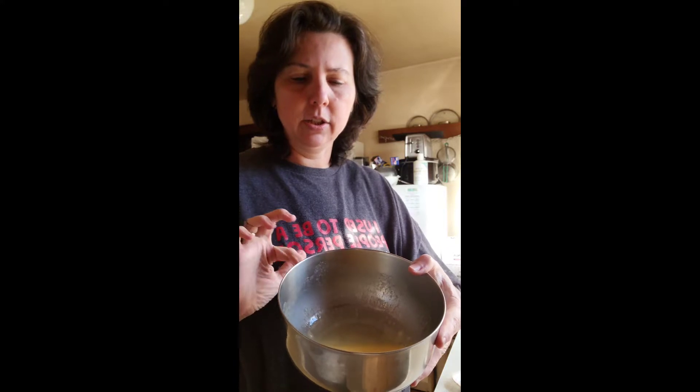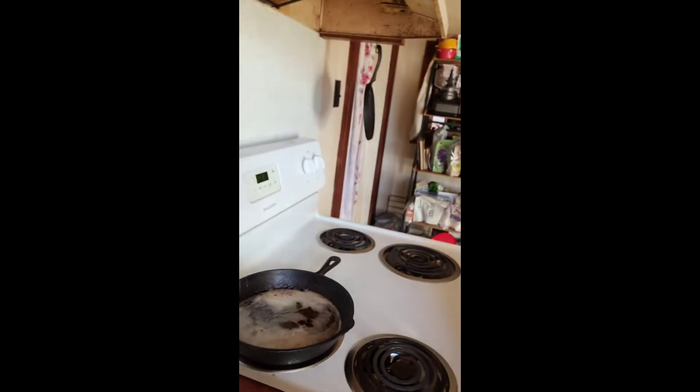I wanted to show you how I do it. I used two eggs for the egg wash and two tablespoons of heavy whipping cream, and then this is my panko — it's pork rind panko. We're going to get started, and then what I'm going to do is fry it in bacon grease.